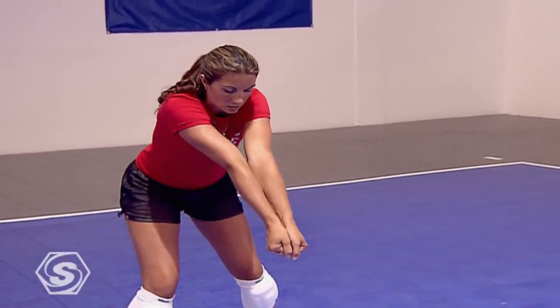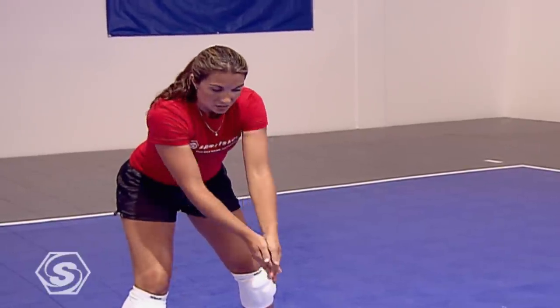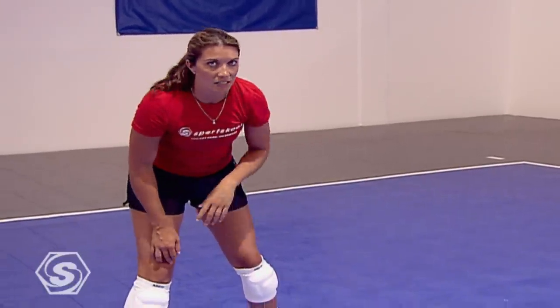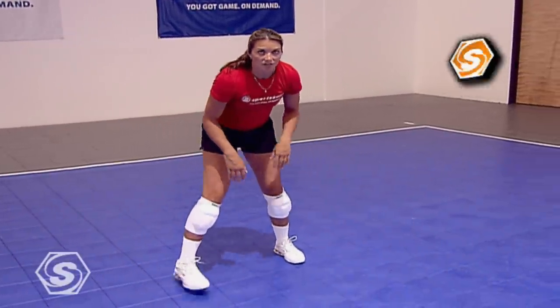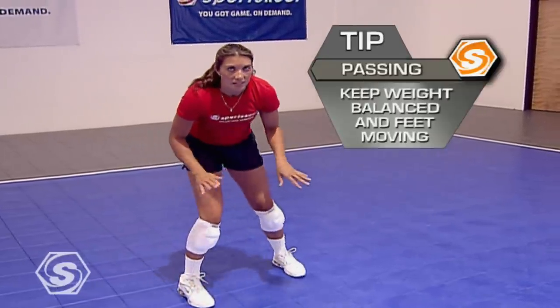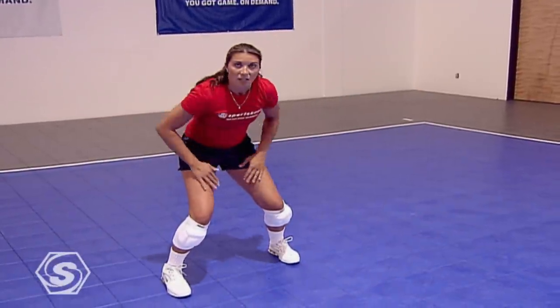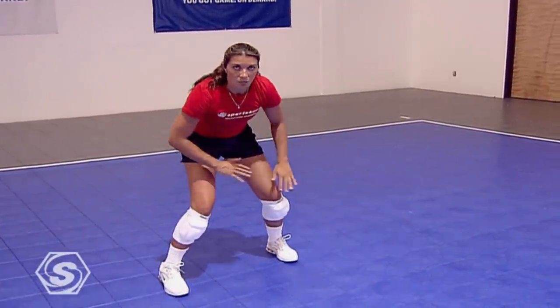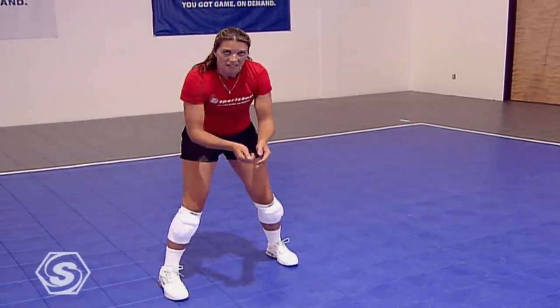Footwork is very important. In order to pass a good ball, the serve isn't always going to come exactly to where you're standing — you might have to move a little. Whether you shuffle forward, backwards, or side to side, as long as you get there. If my arms aren't in front of me, the ball should hit me at thigh height. So you want to constantly keep your feet moving to get in the best position and have your hips facing the target.